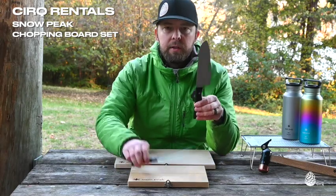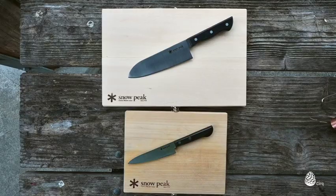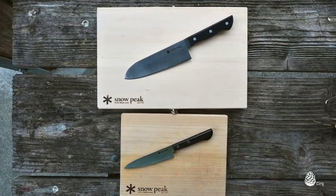Here you can see the difference in the two sizes as far as the knives you get with each set and also the different sizes of the chopping boards themselves.